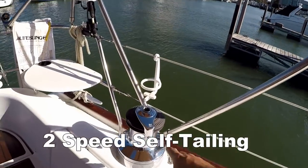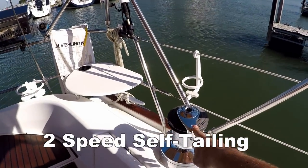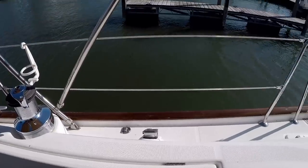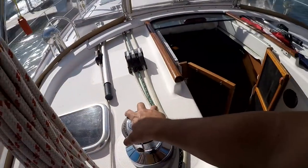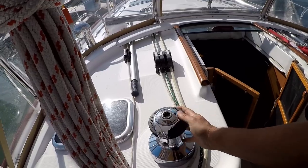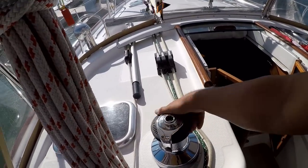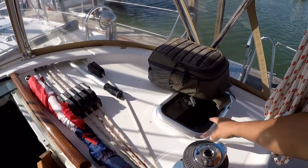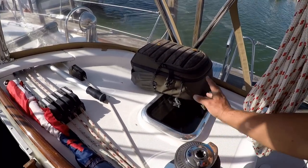We've got two winch drums back here — these are 54s for the front Genoa. And then we have two 44s, one on each side up here. Straight down below here is the galley, which is nice — if you're cooking and stuff, you can open this hatch and let some smoke out.